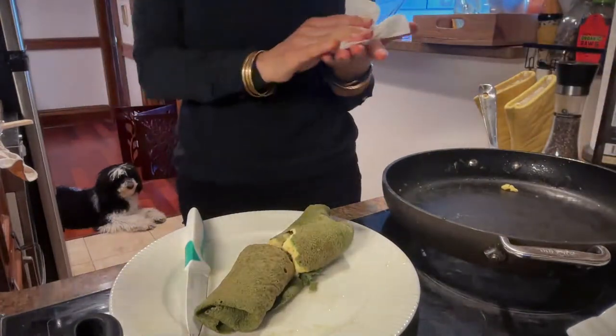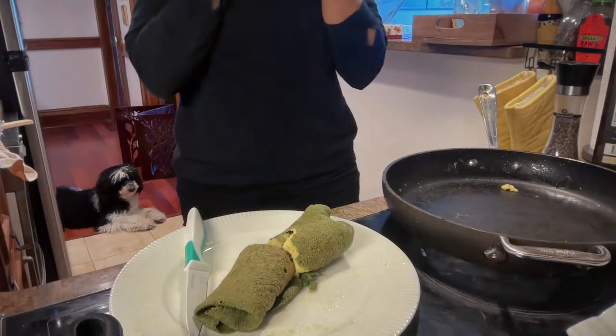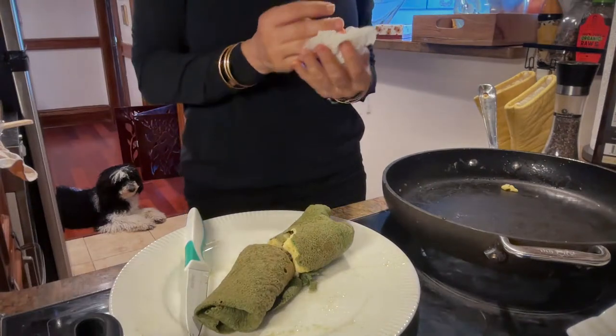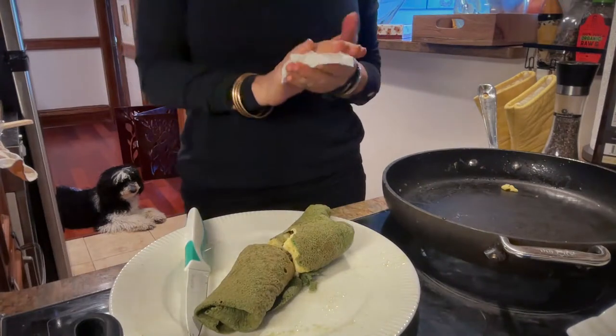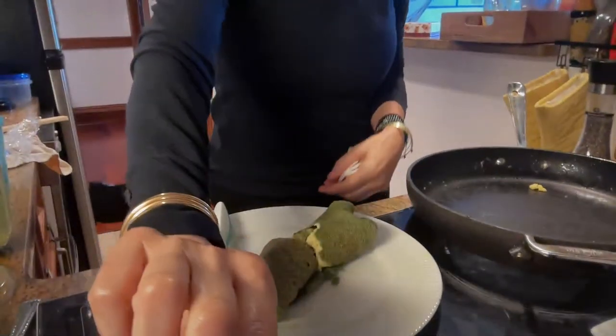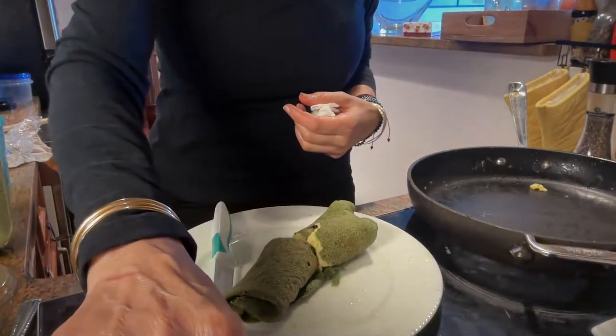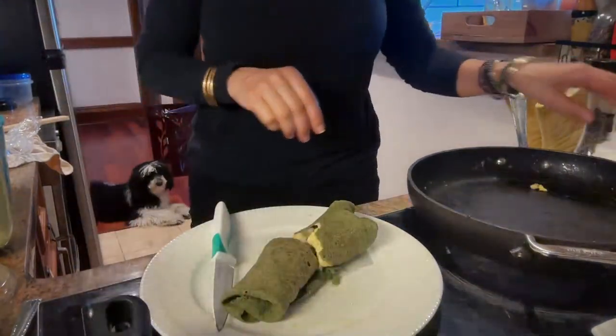Food is good, and good food is even better. Thank you for joining me — until next time, have a great day!